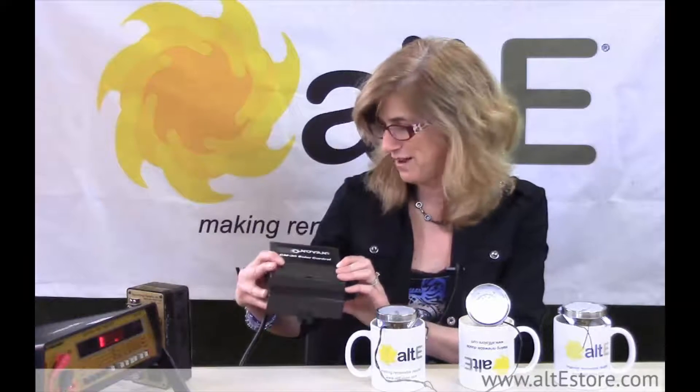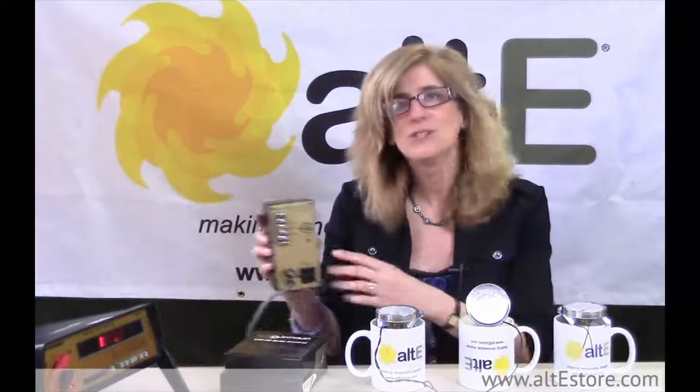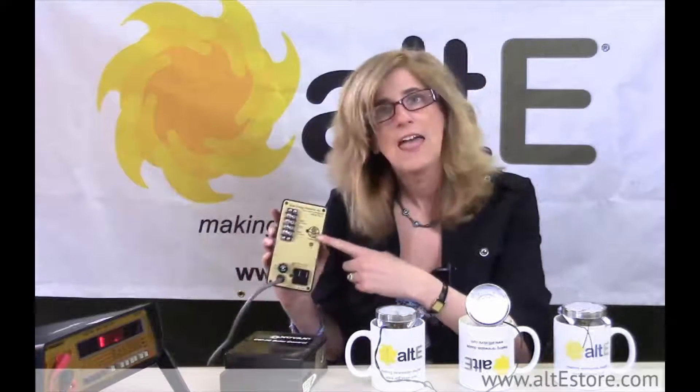I have a couple of old-time controllers here. This is a differential temperature controller from Novan — this was a big company in the 80s. And I've got an even older one here from Solar Energy Products; I think this one's probably from the late 70s. So if you have a controller that your pump is connected to and you see a couple of wires going in and out of it, that's probably your differential temperature controller.